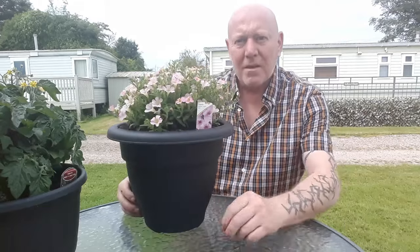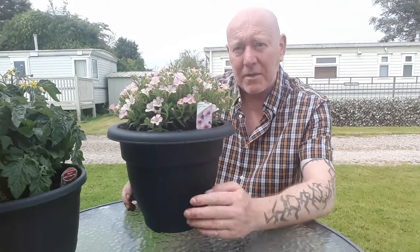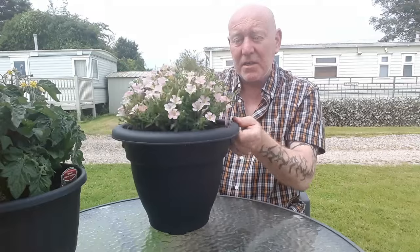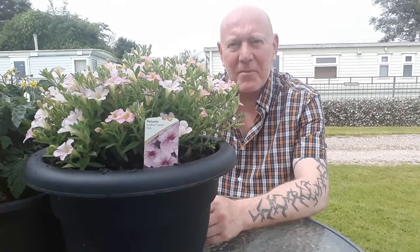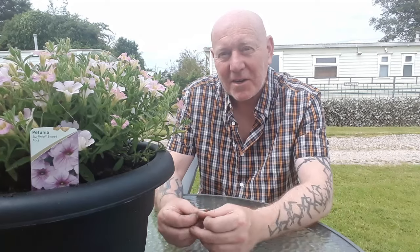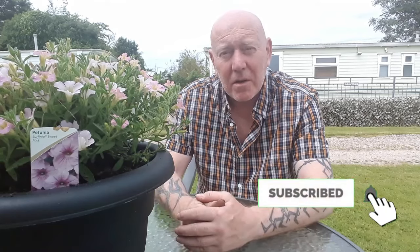So there we go — very quick easy job and now this plant's got a new lease of life, and it won't be long before these flowers are hanging down the sides of this container. So that's the repotted surfinia. We've got peas on the way and I've noticed lots more buds on those French beans, so it looks like everything is starting to kick in at the same time. If you're interested in seeing how these plants get on plus many others, please hit that subscribe button, press that notifications bell, and I'll see you next time. Enjoy the rest of your weekend and take care.